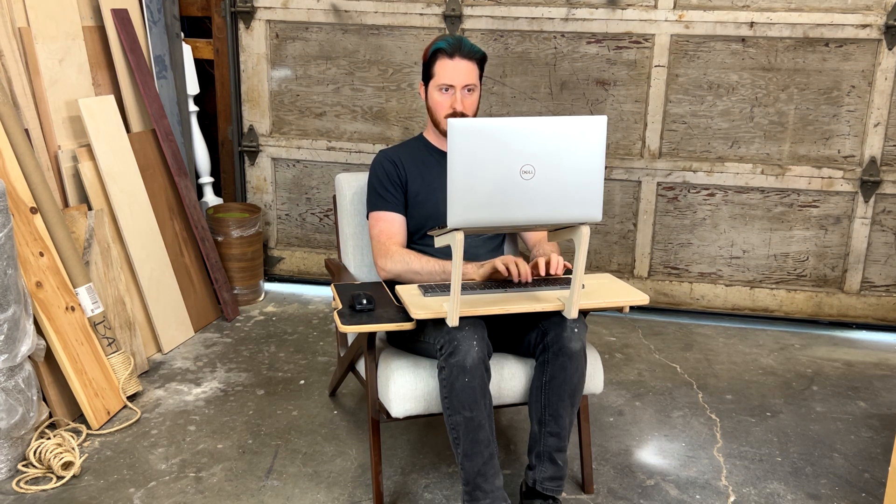You can use it like this with just a laptop, or you can add the laptop riser to get your screen at a better viewing height.